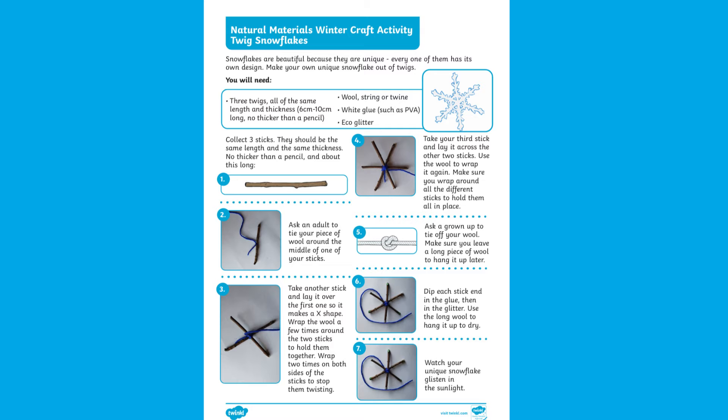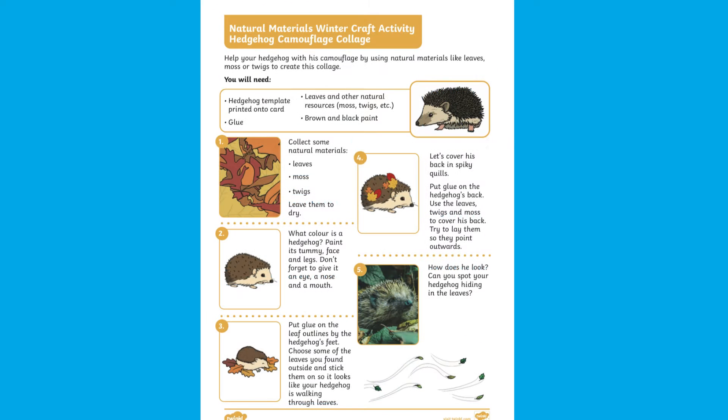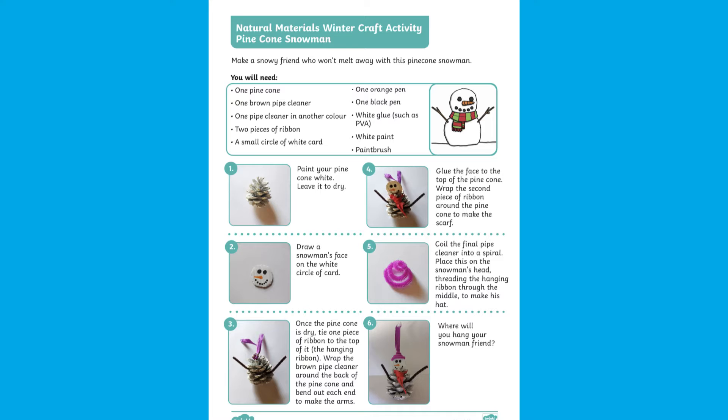There are five different crafts included in the pack, all built around the idea of children finding the materials they need in their local environment. Each resource uses things like pine cones, twigs, or leaves.